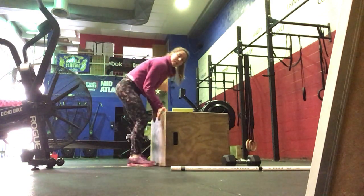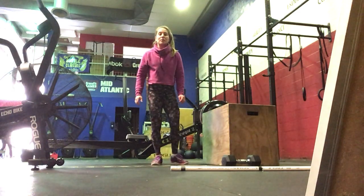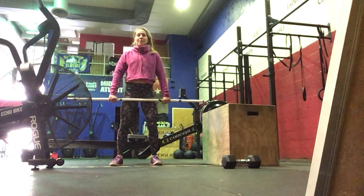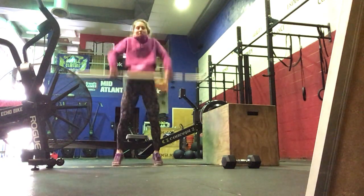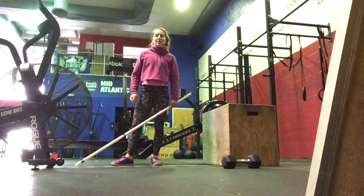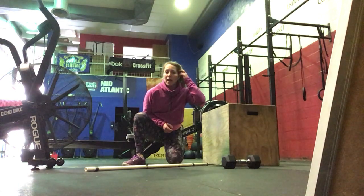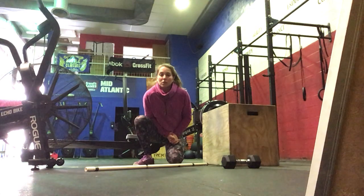Then we've got hang power cleans at the same load you were using for your snatches, and these should be cycled together — either 2 sets of 5 or all 10 unbroken. Deadlift the bar up to the hang position, anywhere below the hip above the knee. Pop that hip, keep it close, finish with the elbows in front of the bar. You'll rest 1 minute between rounds to give your grip a break so you can hit the next round hard on those snatches. Your score today is total time for completion.